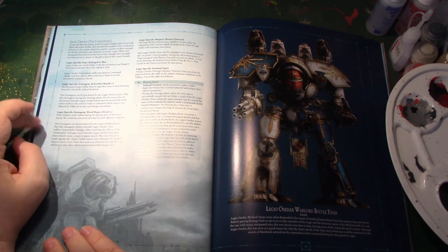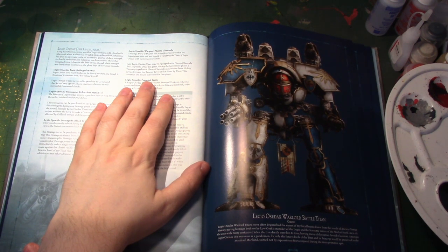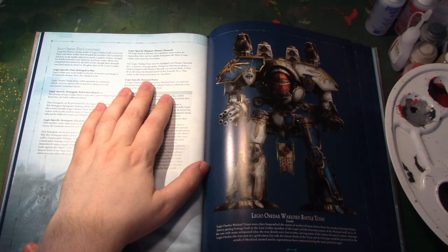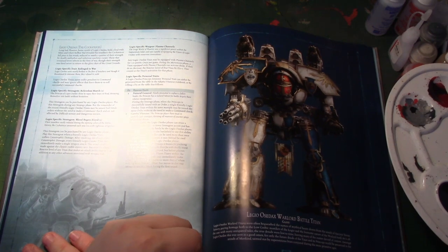Blood Begets Blood: play it when a friendly Titan suffers catastrophic damage — every friendly Legio Osadax Titan may immediately make one weapon attack against the closest visible enemy, and you push all the reactors by two. That's high risk, high reward. Plasma Channels: once per game, any Titan — 20 points — once per game in the movement phase, you can activate plasma channels to decrease the reactor by D3 plus 1, and it counters your activation for that movement phase. So that's really useful if you've got something that's going to push your reactor a lot.